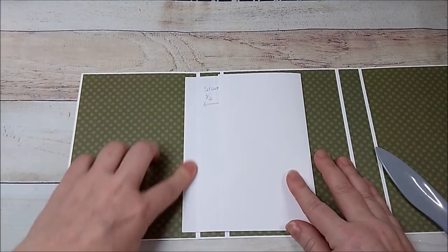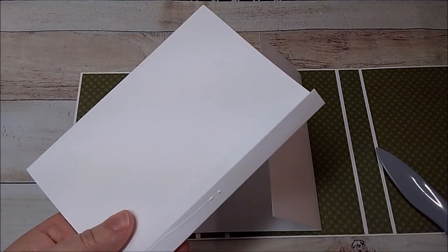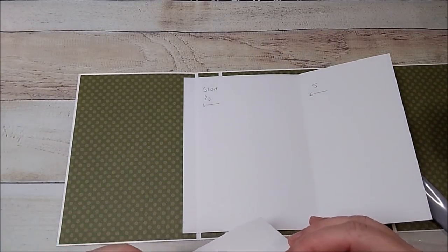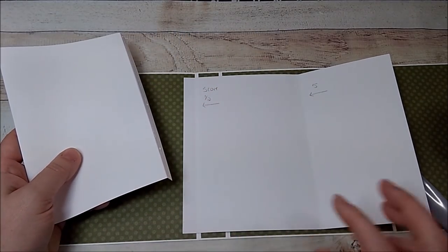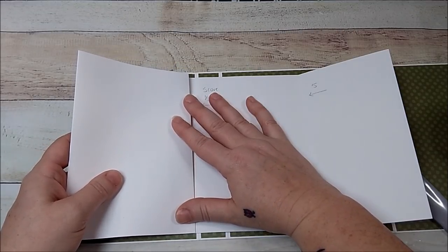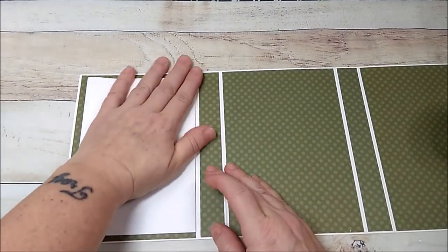Open it up, burnish that down. Take another one — same thing, fold and burnish. Open it up, add glue to the little half-inch flap, and lay it right on top of this one. Don't go over the score line — go just a tiny bit to the left of it but right on top. Make sure you do not go on that score line. Now we have two pages in.